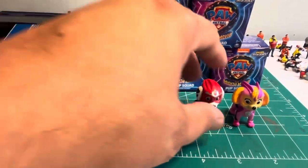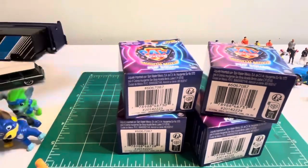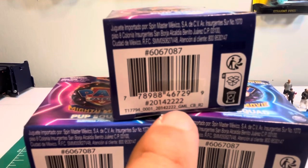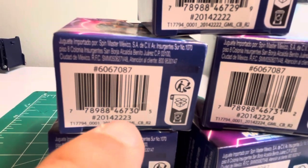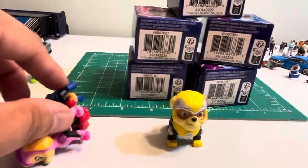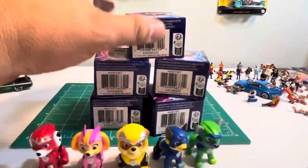Here's the quick way to find out how to do it: look at the bottom of the boxes. You see the last two numbers — 22, 24, 25, 21, and 23 — they're all different. So you get all different characters. That's the quickest way to do it when you're buying blind boxes for your kids or yourself and you don't want duplicates.